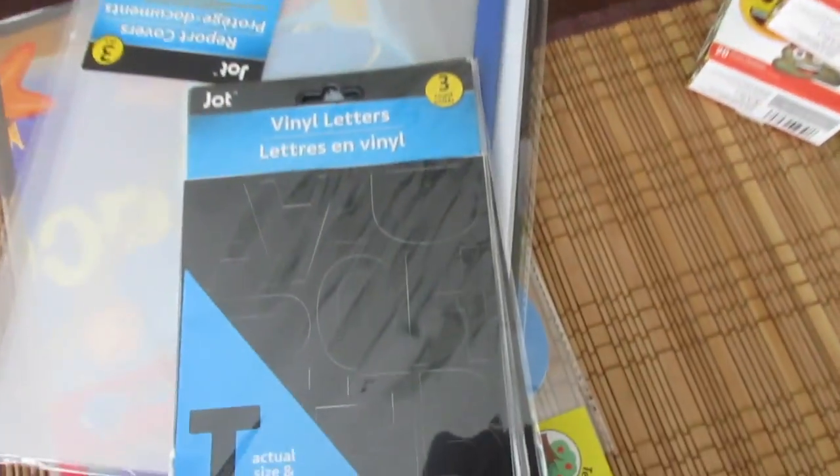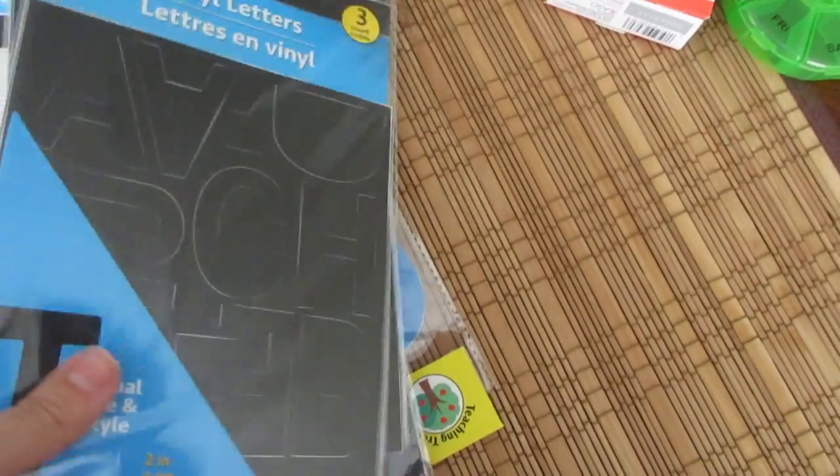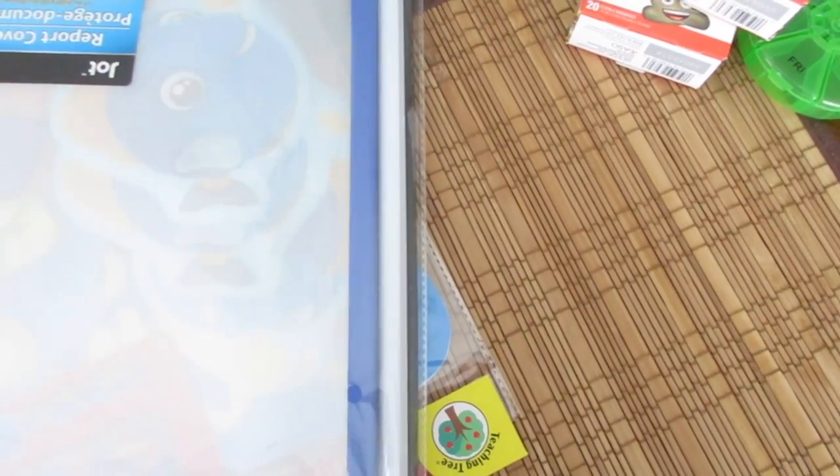Then I picked up some vinyl letters to make some extra letters for my light box. And then I got these report covers so I can cut them out.